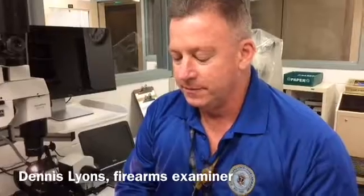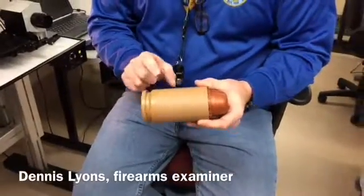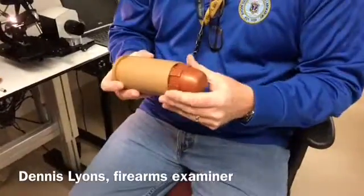Depending on how the firearm works and the design of it, the firing pin or the hammer would strike the primer. The primer mixture would ignite, which in turn would ignite the gunpowder, causing a lot of gas and pressure. It's that gas and pressure that pushes the projectile down the barrel.